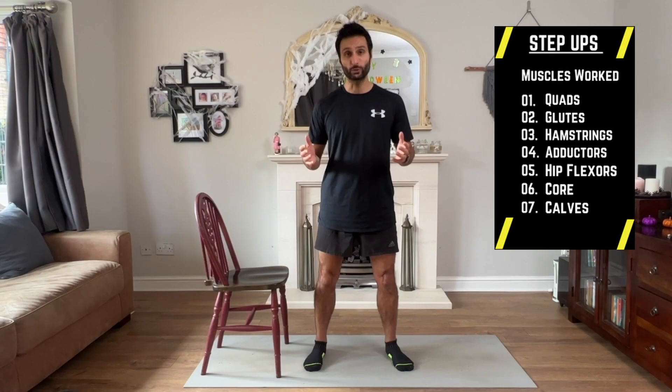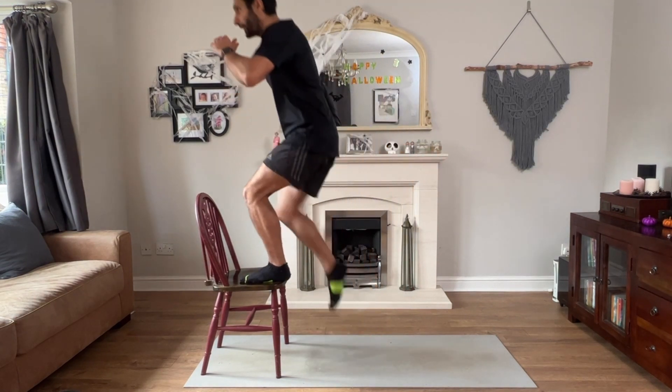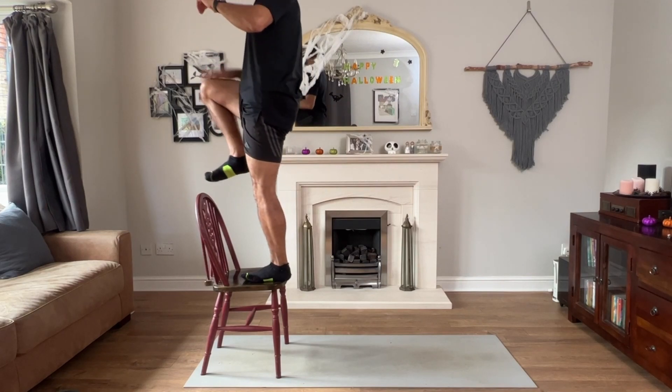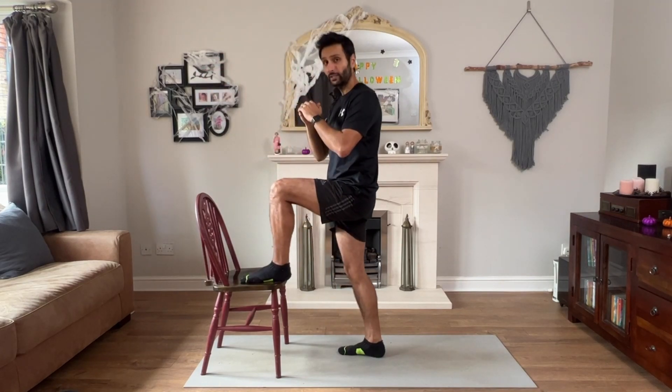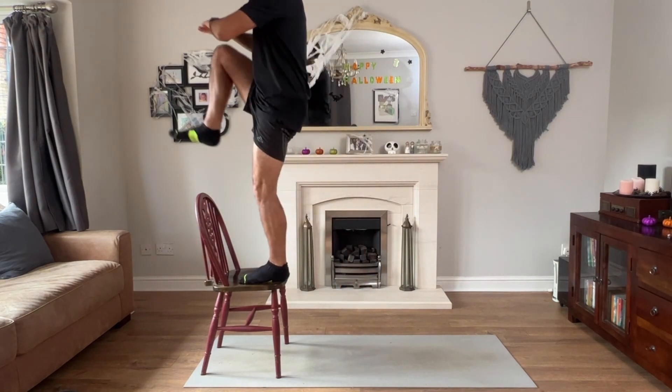Another exercise which works out your whole chain is step ups. The great thing about these is they get you moving dynamically and help with your mobility. Find yourself a chair, put one foot onto it, and launch up. I lift my knee as high as I can — some people just step up flat, but you get a lot more benefit if you kick right up.